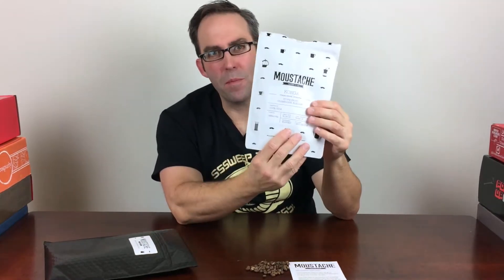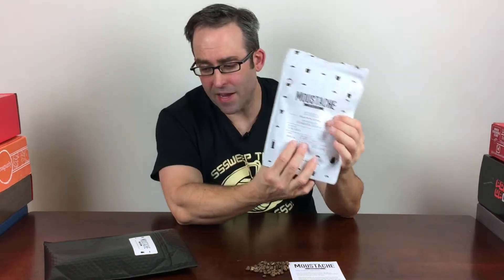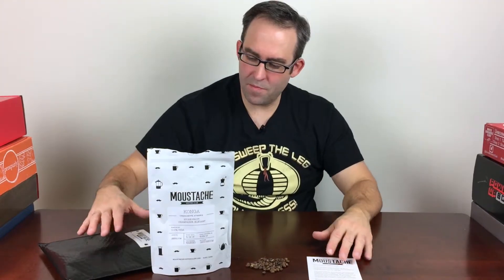I really like this one. The tasting notes and information about the beans, the growing conditions, and the processing are right on the bag now. That's an awesome step they put on there.